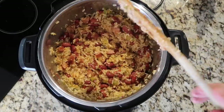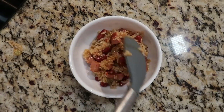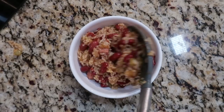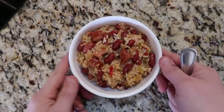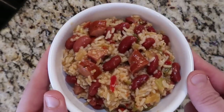Now we're ready to serve. Plate it up — rice, red beans, plenty of sausage, all the veggies, and beans. And there we have it: red beans and rice looking oh so nice. The rice should kind of cling together and be nice and huggy. Let's give it a try.